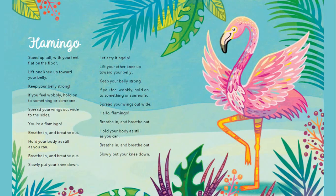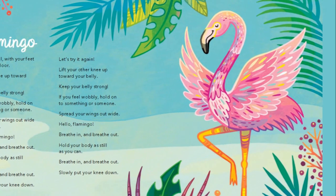Let's try again. Lift your other knee up towards your belly. Keep your belly strong. If you feel wobbly, hold on to something. Spread your wings out wide.